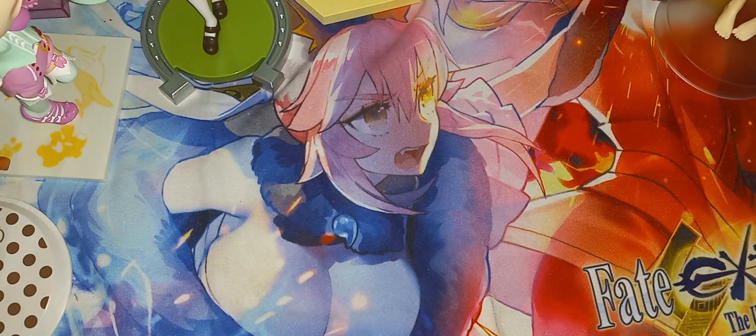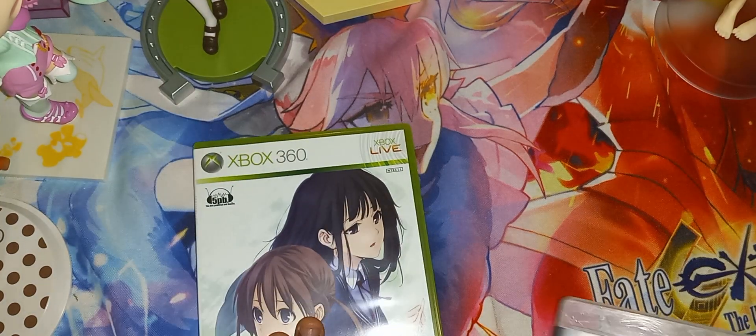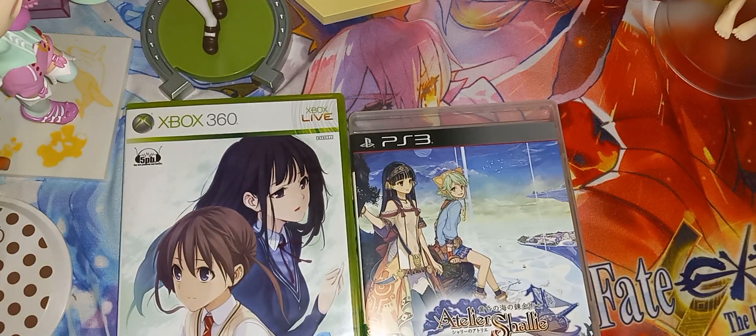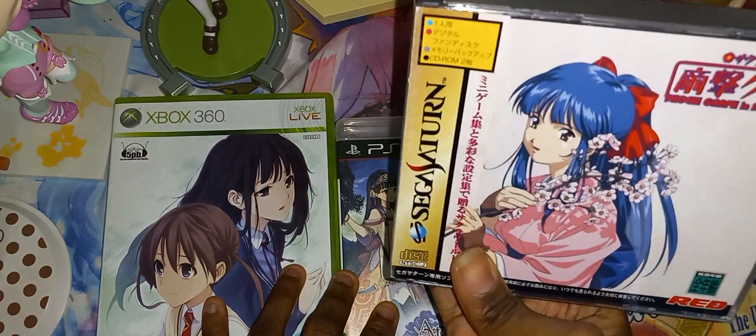Alright, and that pretty much concludes this unboxing of Memories Off for the Xbox 360, Atelier for the PS3, and lastly Sakura Wars for the Sega Saturn.